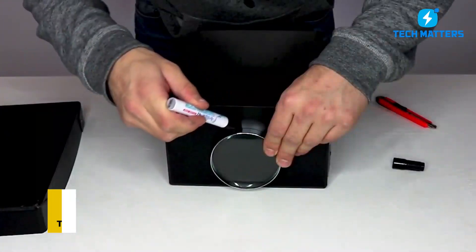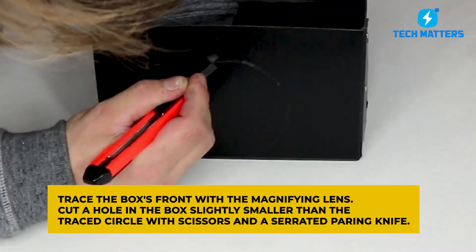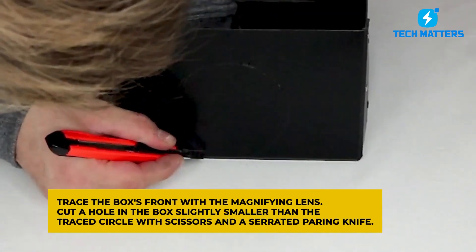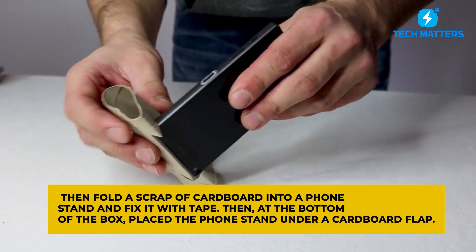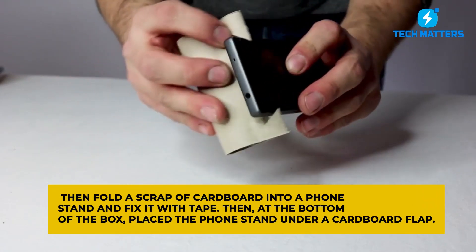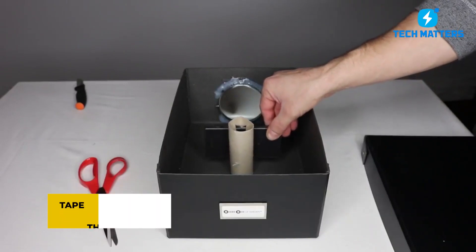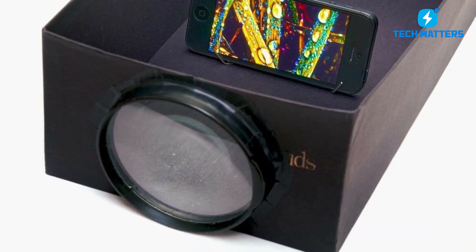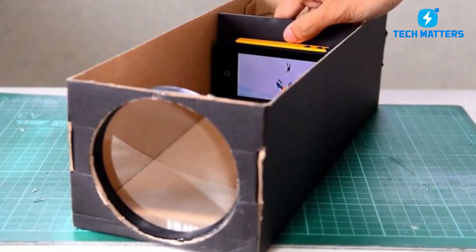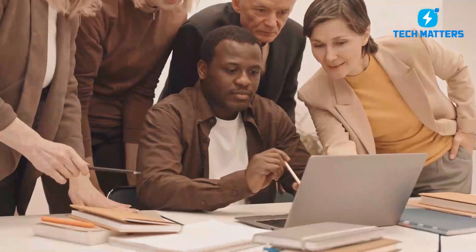To begin, trace the magnifying lens onto the front of the box. Then cut a hole in the box slightly smaller than the traced circle using scissors and a serrated paring knife. Fold a scrap of cardboard into a phone stand and fix it with tape, then place the phone stand at the bottom of the box under a cardboard flap. Tape the magnifying glass to the box's interior, aligning the lens with the hole. Finally, place the phone on the stand before closing the box. At number 1, we're going to tell you about a DIY AC, so continue watching.